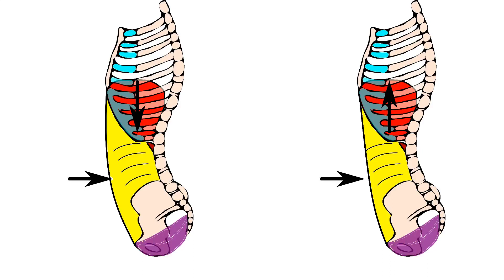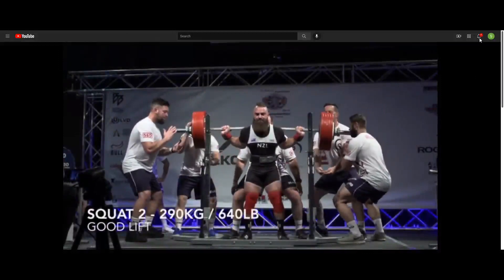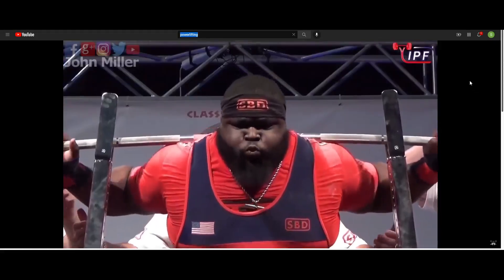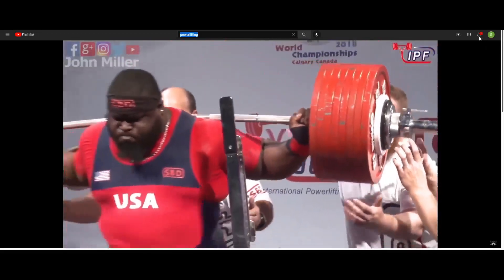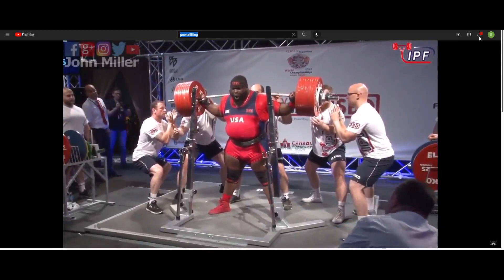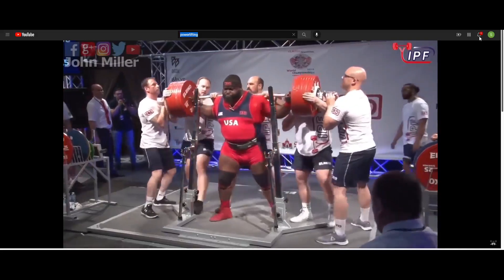The Valsalva Maneuver setup is just a little different. The diaphragm presses down, and typically a lifter will have a weightlifting belt that prevents the belly from protruding outward. Then when going to lift, there's an exhale with the mouth closed — you'll often see the lifter's cheeks puffed up — which increases intra-abdominal pressure. This also happens somewhat naturally; if you've ever tried to lift something extremely heavy, you close your mouth, hold your breath, and push through.